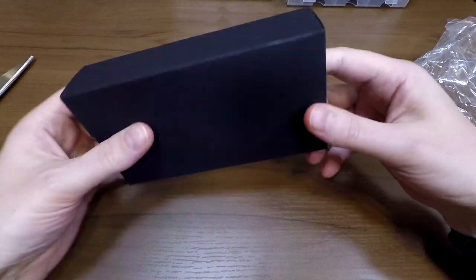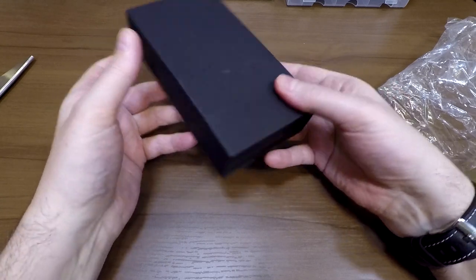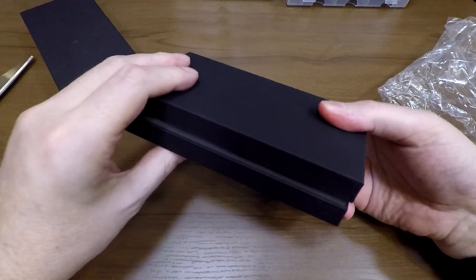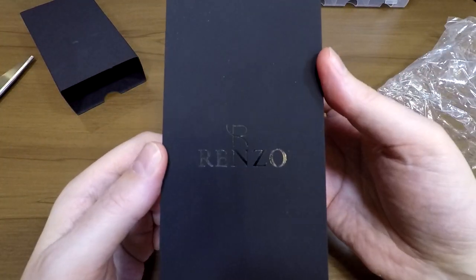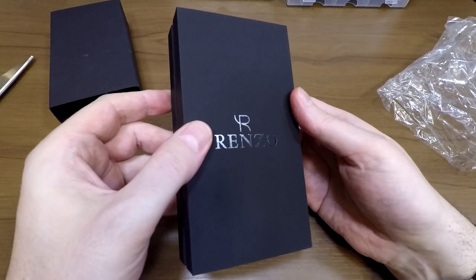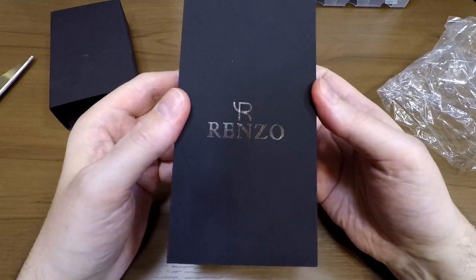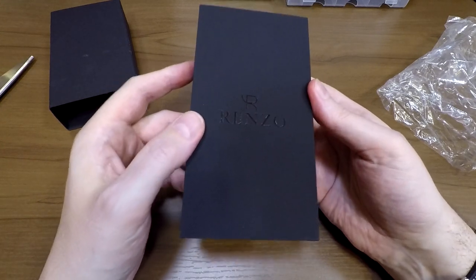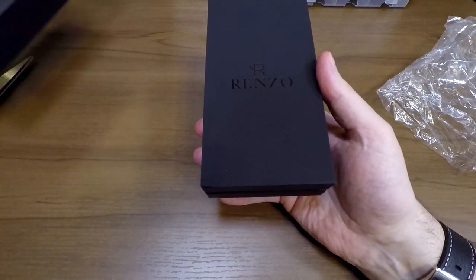There's no labeling on the external black cover — maybe they'll print their branding on that. There is actually a Renzo label on the inner box, so this makes a nice gift. My first piece of advice: always keep your cardboard boxes for any watch you buy — Kickstarter or elsewhere — because it makes it much easier to return for service.